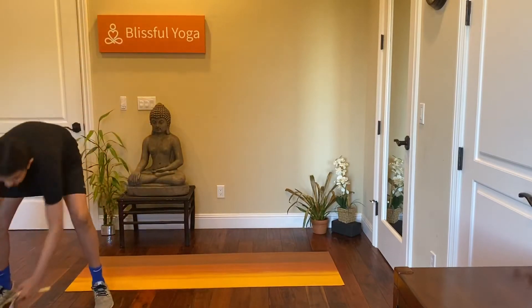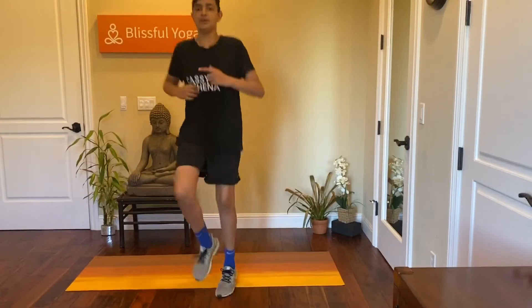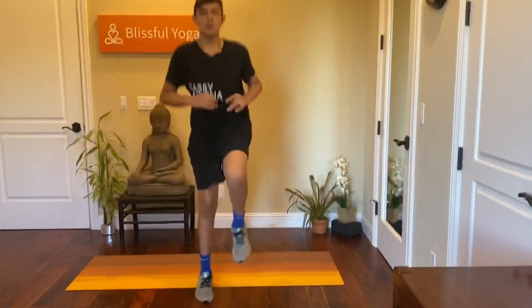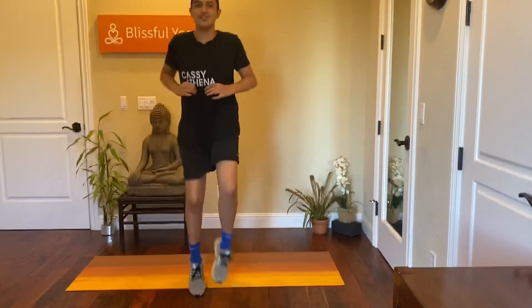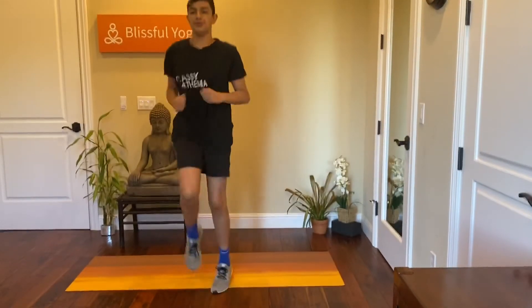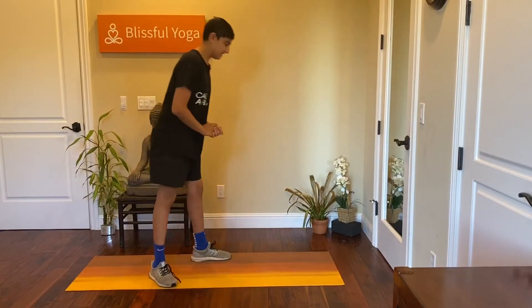And go straight into high knees. Five, four, three, two, one. Next we have burpees.